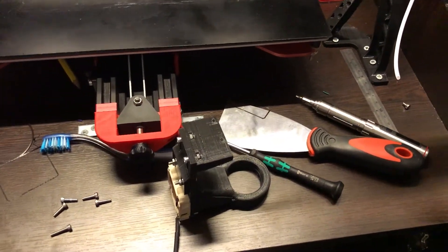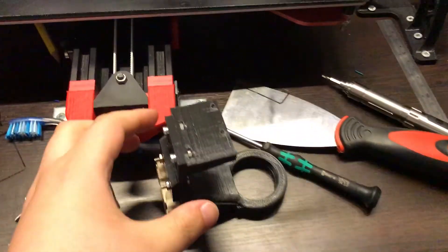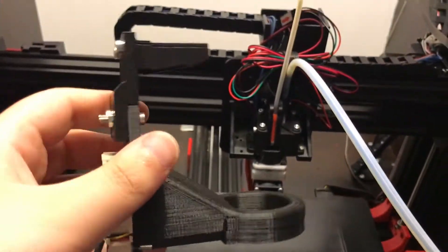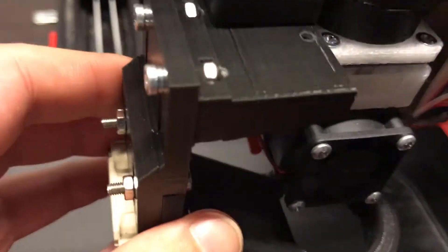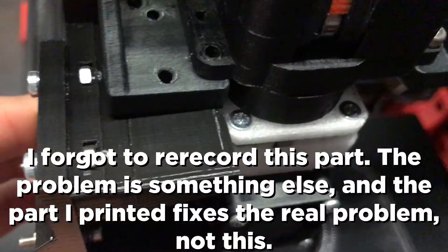Welcome to part 23 of my Teo Black Widow Mods videos. I know I said I was going to install this in between the videos but unfortunately I am having a bit of a problem.